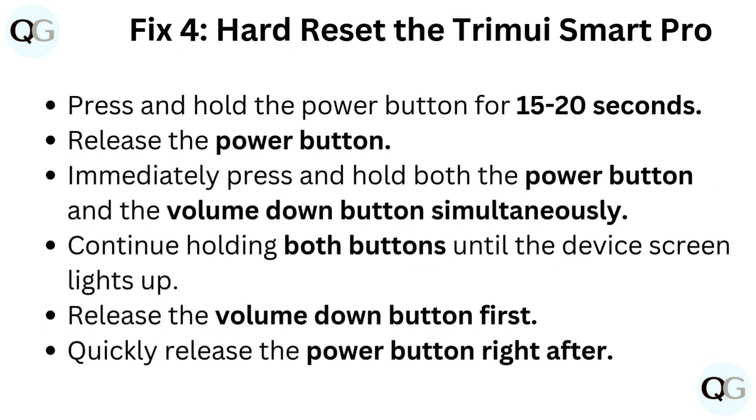Fix 4: Hard reset the TrimUI Smart Pro. Press and hold the power button for 15-20 seconds, then release it. Immediately press and hold both the power button and the volume down button simultaneously. Continue holding both buttons until the device screen lights up. Release the volume down button first, then quickly release the power button right after.